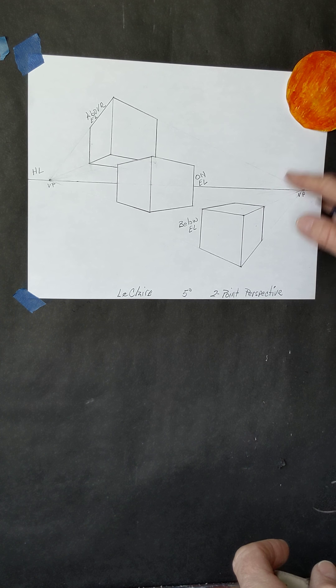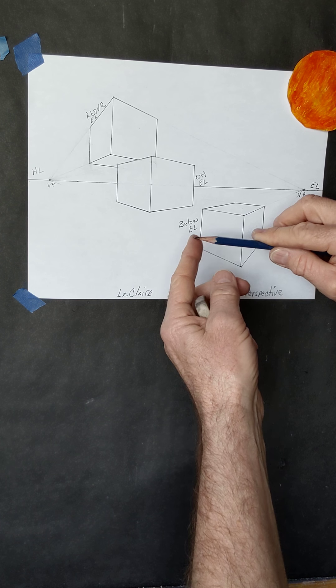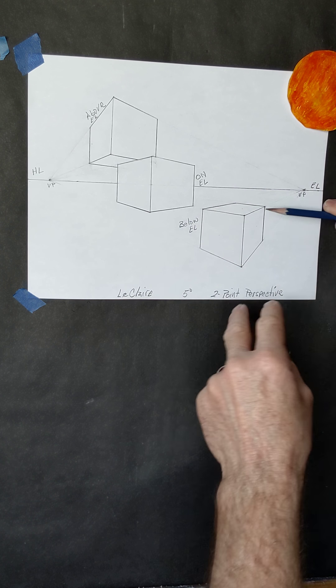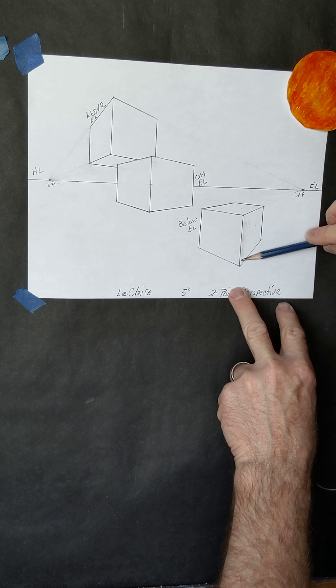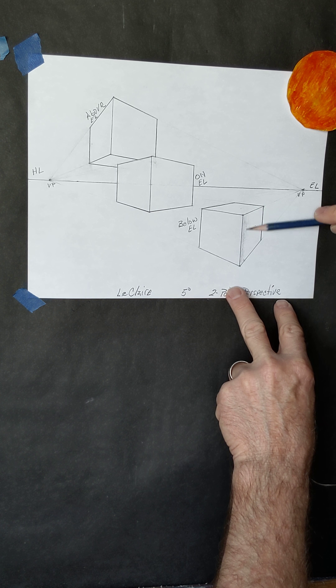I want you to have the light coming from the upper right-hand side. Notice that it's hitting this face of the box that's below eye level really directly — it's going to be lightest there, so let's leave that the white of the paper. This face is getting a little of that light, but not as directly, so it's going to be a little darker. And then this face is completely facing away from the light source, so it's going to be the darkest face of the three.